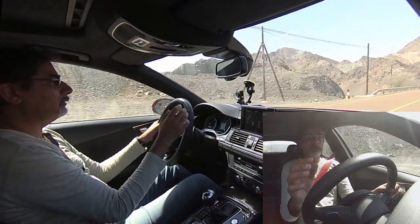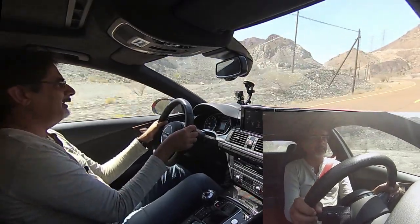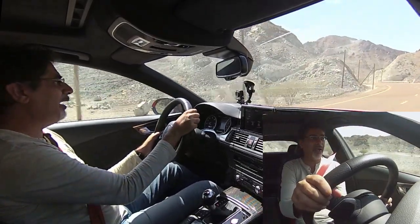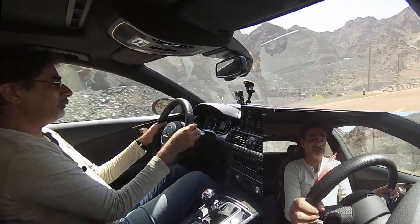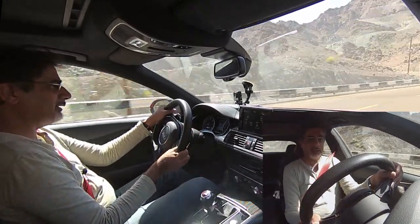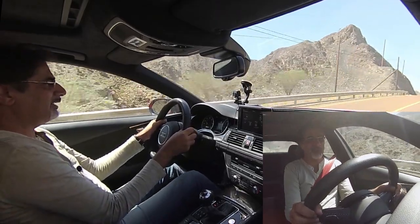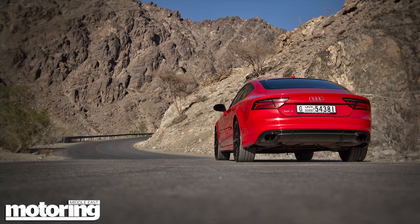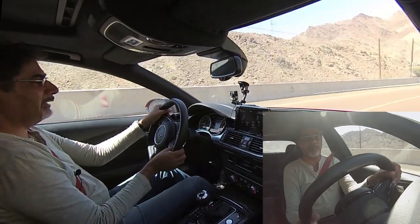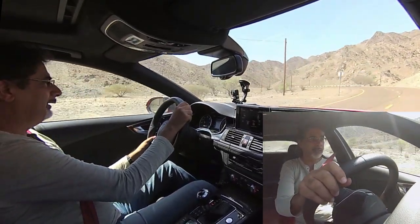I drove the RS7 at its original launch a couple of years ago and drove the RS6 Avant, which I loved — it was slightly anarchic because it's a big, comfortable luxury estate car for the family that shames supercars. Even on this twisty little road where it should be a little bit out of its depth, it's a sizable thing but it just handles it beautifully and makes a great noise too.